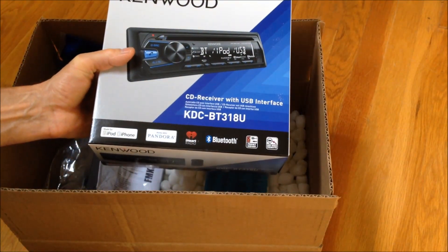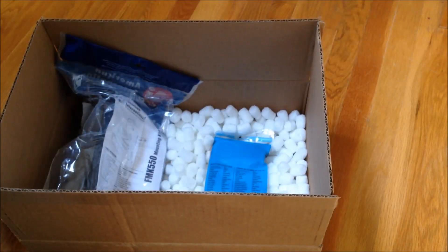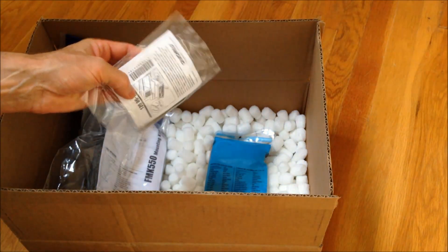I'm going to go ahead and try to set this on up. With the kit, you also get this removal kit, which I just pulled out here.